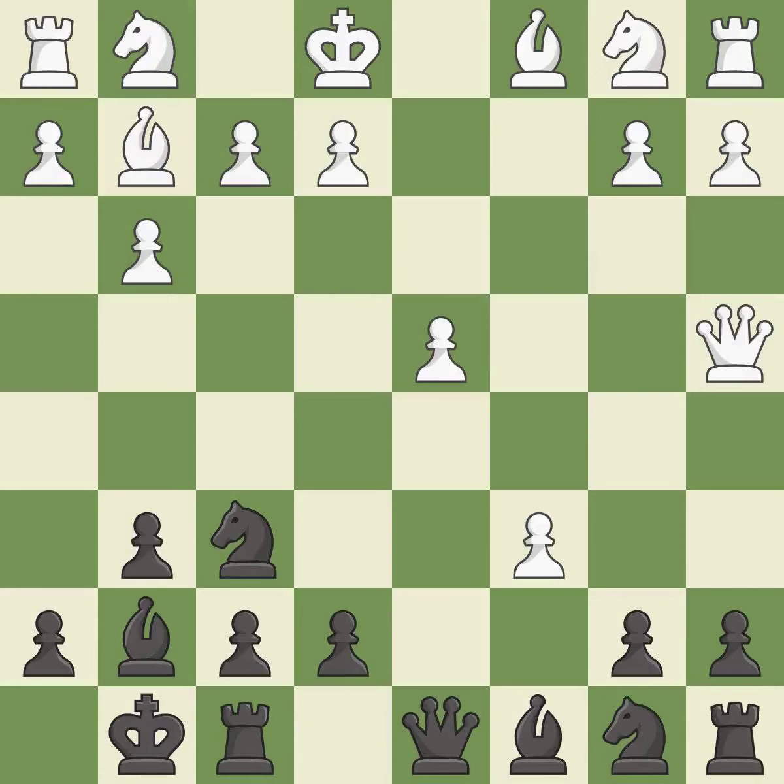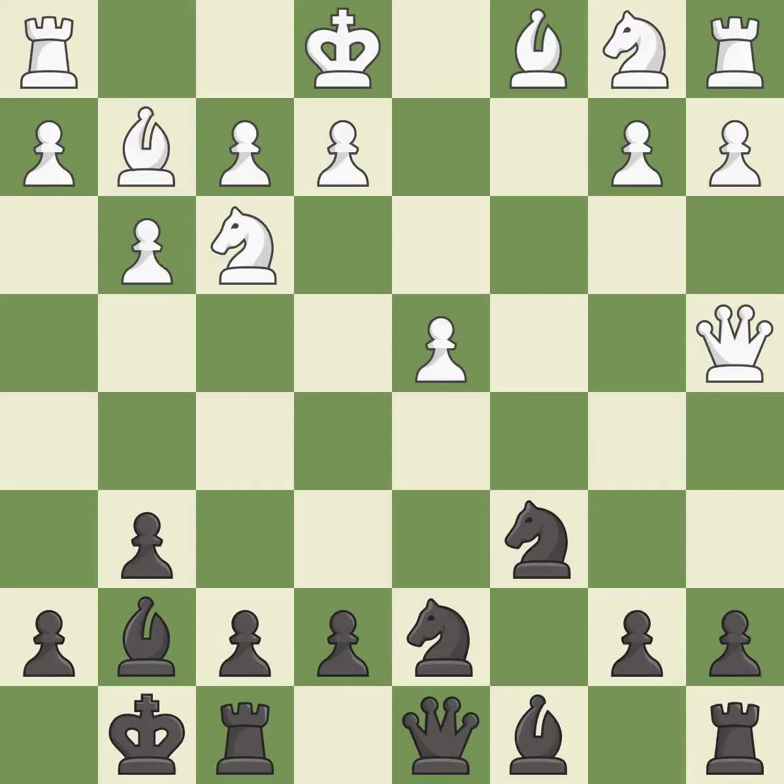This maintains the balance in material with a good trade — it is best. Takes back; it is best. The pawn is now adequately defended. This is the only move that works — it is a great move.